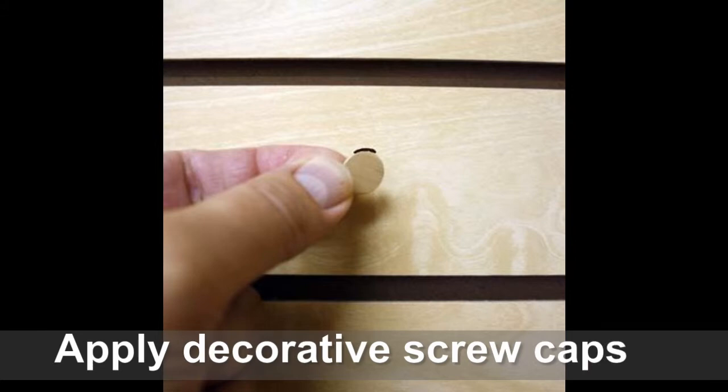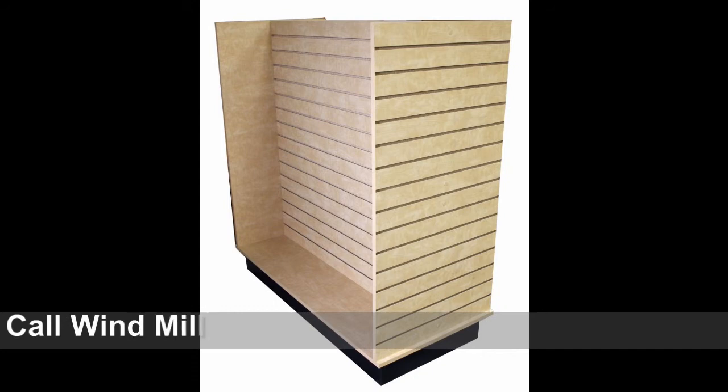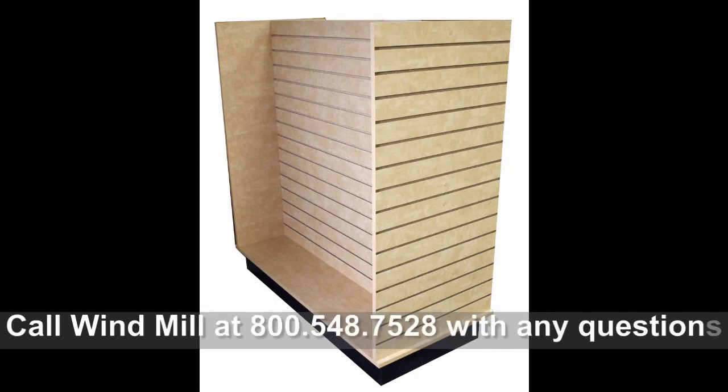Cover the heads of the screws with the decorative screw caps to finish the assembly. You can call a windmill sales coordinator at 800-548-7528 with any questions you might have.